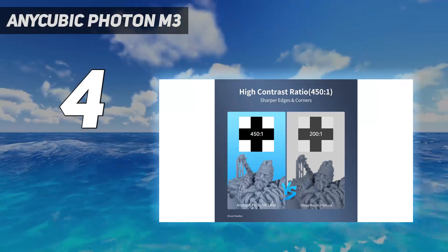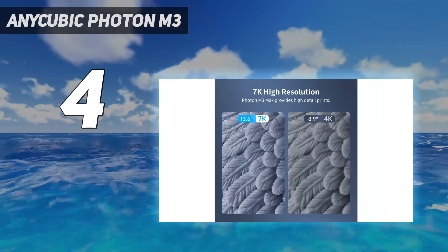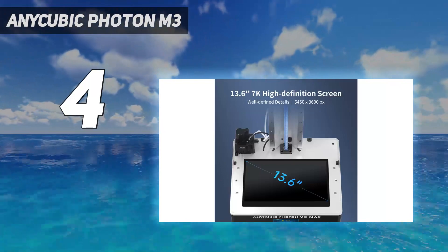Originally sold at $300, it is now available for $70 less than MSRP. This makes it an even more attractive and affordable choice as a budget high-resolution resin 3D printer.